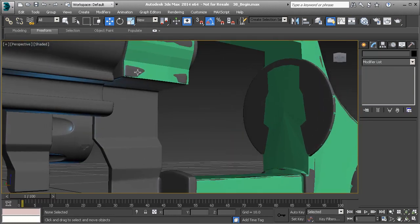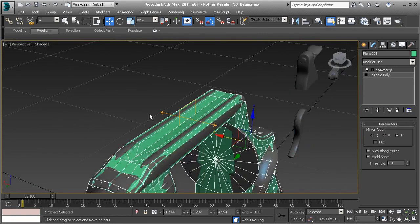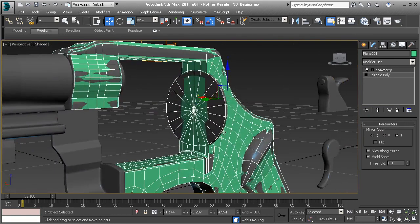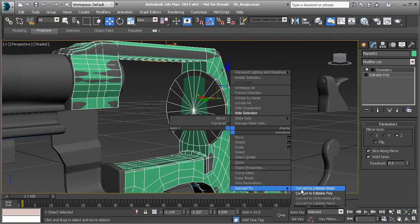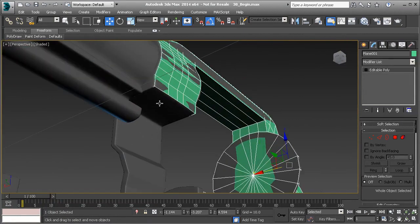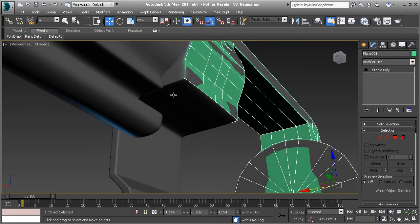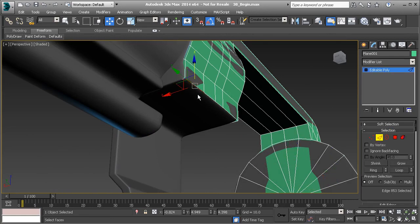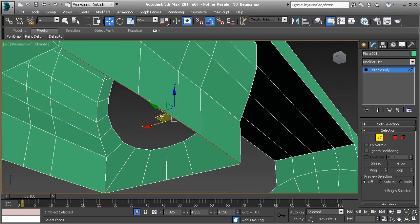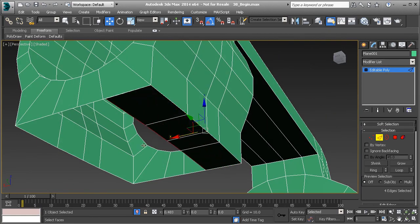Let's go ahead and take a look at our object, and let's first remove that symmetry that's on this. We're going to right-click and convert to Editable Poly. Then let's go underneath here and start getting all of this together. The way I'm going to go about doing this is I'm actually going to select this edge right here, and I'm going to turn on isolate, and I'm going to hold down shift. I'm going to drag this out to this point, and I'm going to weld those points together.